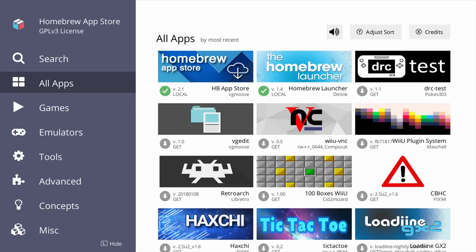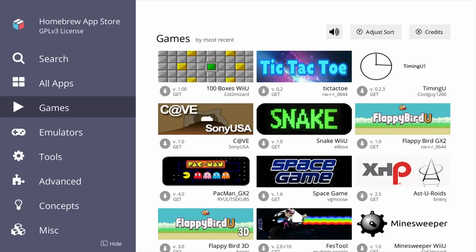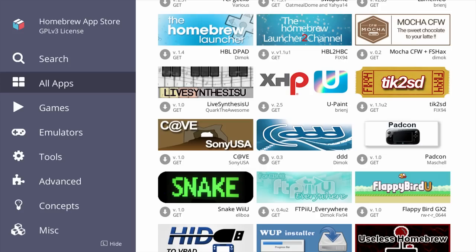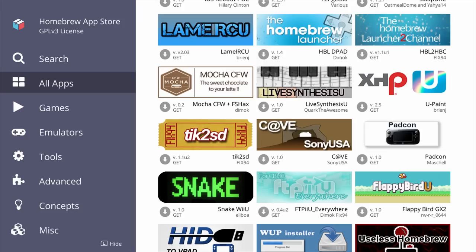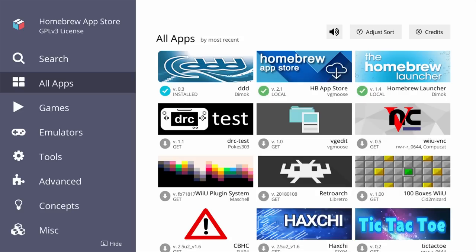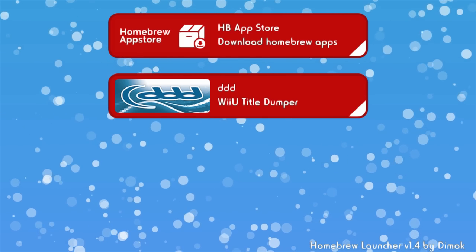Now we are in the homebrew app store. There are loads of apps in here, so I'm sure you'll find what is fun or useful to you. To download and install an app, just tap it and then tap the download button. Once it's finished installing, it will show up in the all apps tab as installed. To close the homebrew app store and see your new app in the homebrew launcher, just hit the select button. Here we are in the homebrew launcher with the new app we just installed. To open it, just tap it and then tap load, just like before.